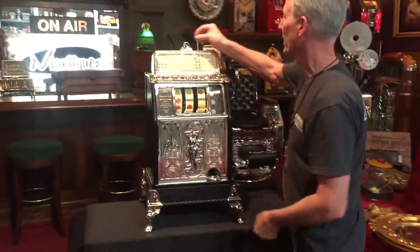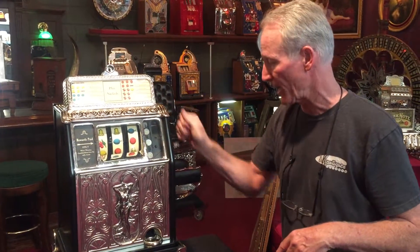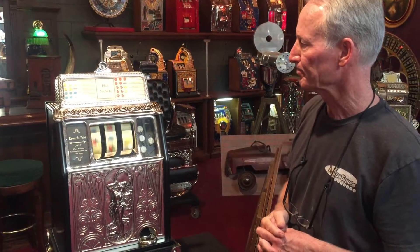Let me play it for you. This one has the clock, so it does not have the pump in it — it's got the clock. If we can get a hit of payout here, it plays and pays nicely. It's a beautiful machine.